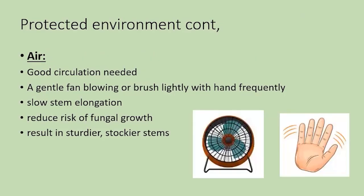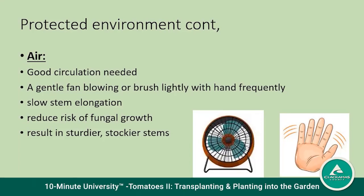The fourth item for your protected environment is air. So we had warmth, light, watering, and then air. Good circulation is very much needed and can be accomplished with just a little fan that blows, or maybe just walk by the plants periodically and brush your hand lightly with them. Air will prevent the stem from getting really long and leggy, reduce the risk of fungal growth, and results in a healthier stem.